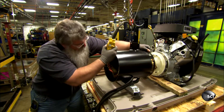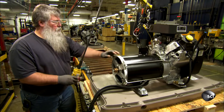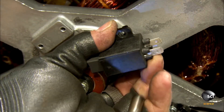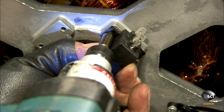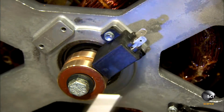The technician slides the stator onto the rotor and anchors both the stator and rotor to the generator base. He attaches a motorized carbon brush to copper rings on the rotor shaft. The brush will collect electricity from the shaft and transfer it to the generator controller. He secures it to the end bracket with screws.